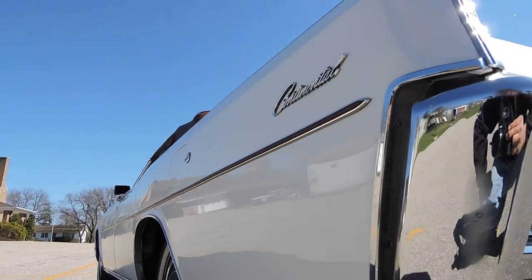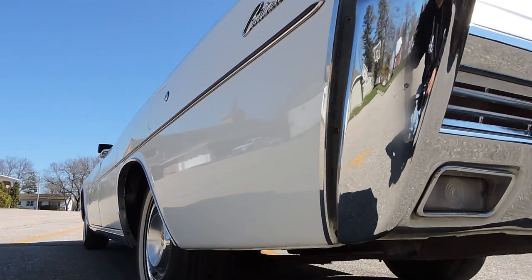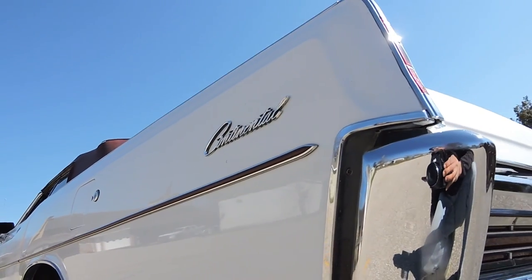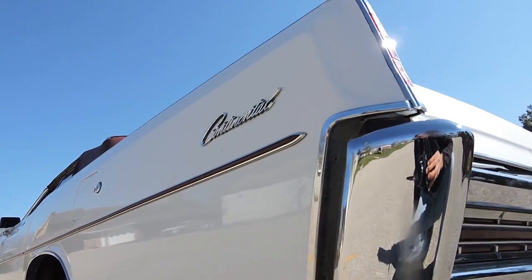On the driver's side, looking up and down the side, the bottoms are very straight and very nice. The rear quarter on the driver's side has all been repainted — the paint on that is very nice and shiny.